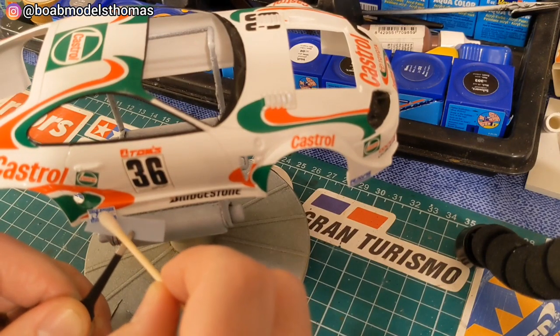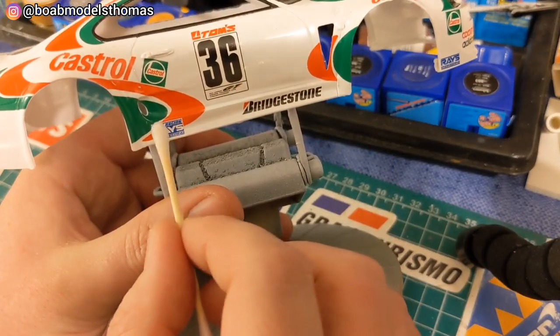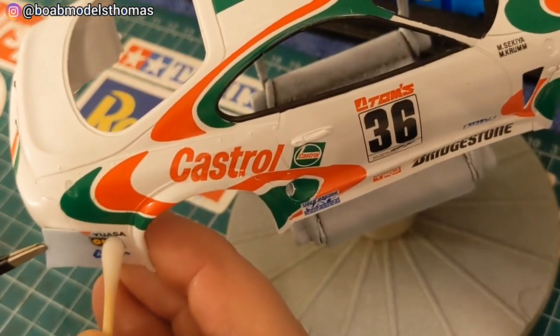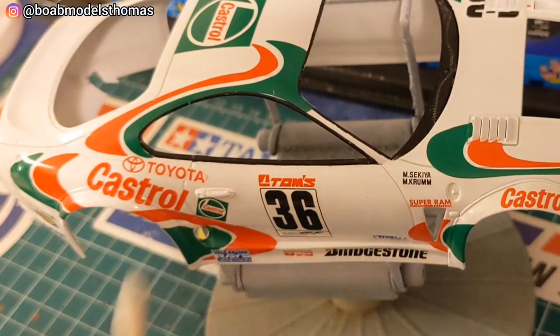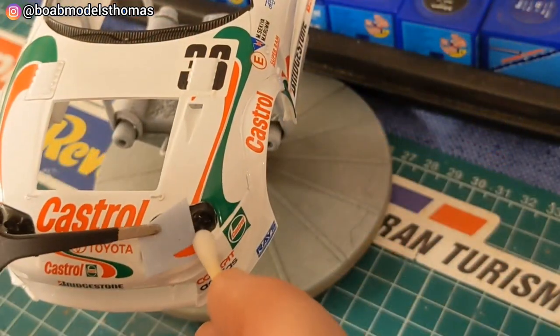The kit doesn't give you instructions for which order to do the decals, but really use your intuition and judgment about which ones to lay down first. These ones here are almost missed.